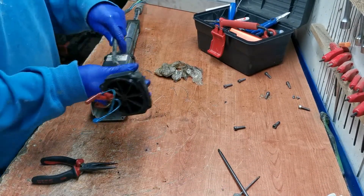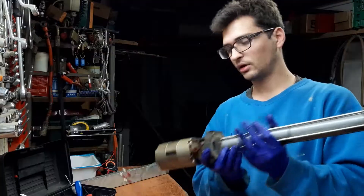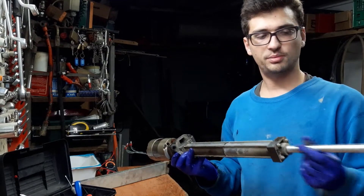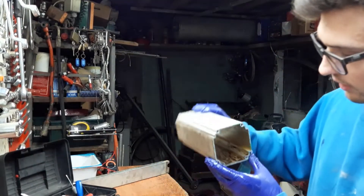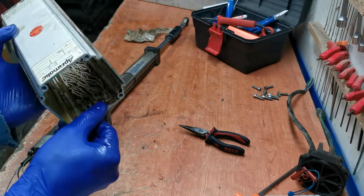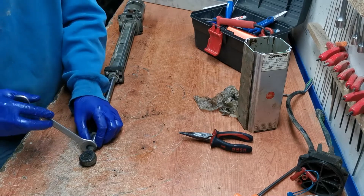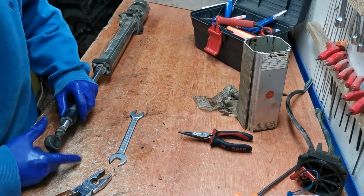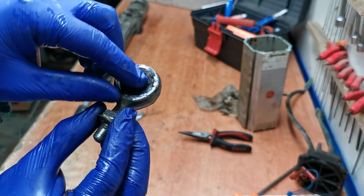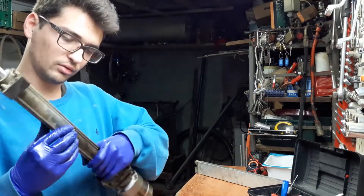Now we can open it. Now it's really clear: you have the motor, this group is the pump, this is the cylinder, and this is the piston that goes outside. There is a lot of residuals inside — I need to clean everything. This is really in bad condition. The rubber is really old and not working correctly anymore. I have to unscrew all this from this fork.